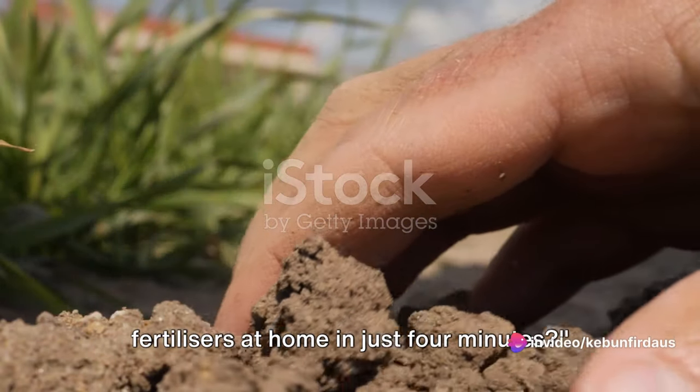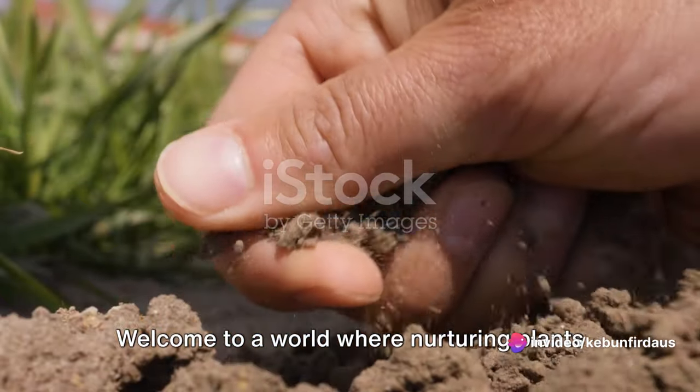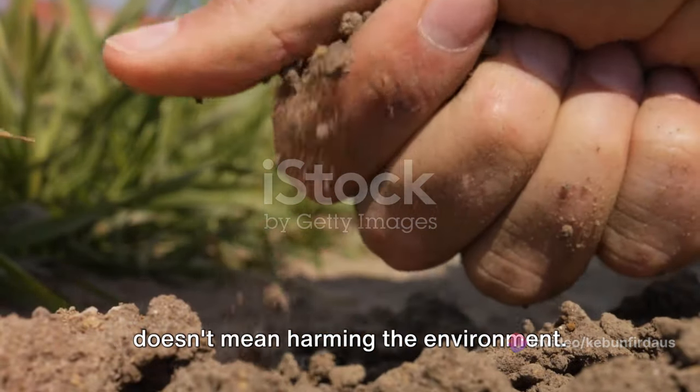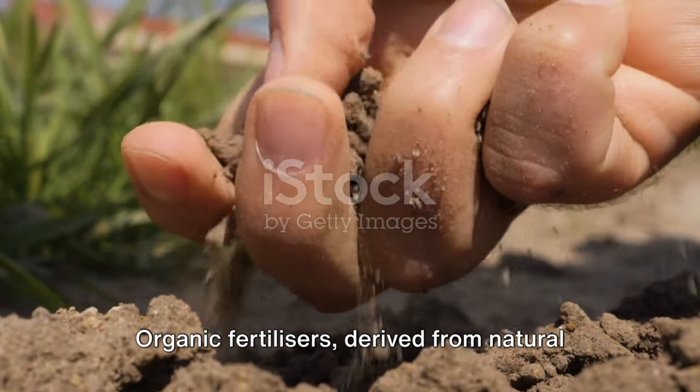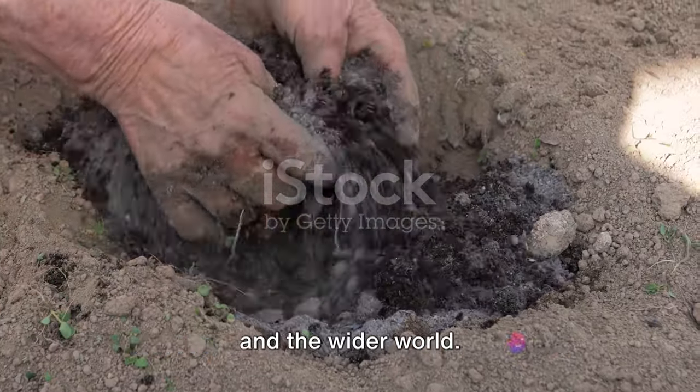Do you want to know how to make organic fertilizers at home in just four minutes? Welcome to a world where nurturing plants doesn't mean harming the environment. Organic fertilizers derived from natural sources are a friend to both your garden and the wider world.